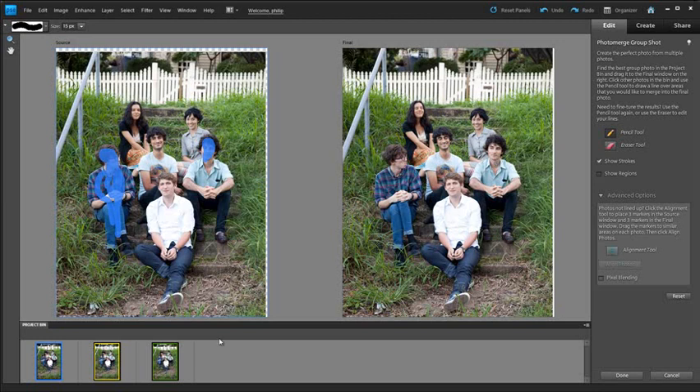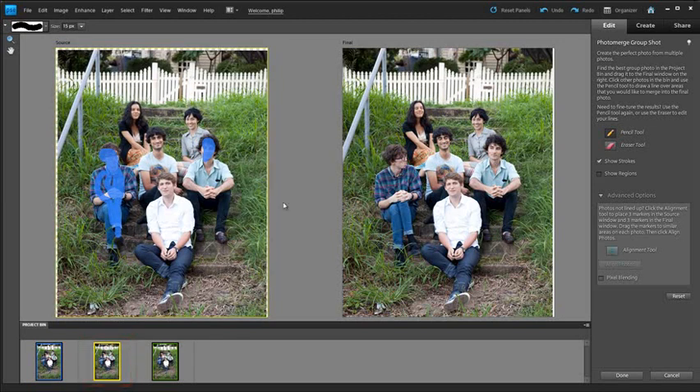It's like magic. Let's go to another source photo and use it for grabbing and adjusting the middle band member. Flick that across — now he's got his eyes open. The girl at the back left also has her eyes shut, so let's use her from this source as well. She's pushed across. Now everybody's looking pretty cool and we've got a great shot based on the three individual photos we started with.